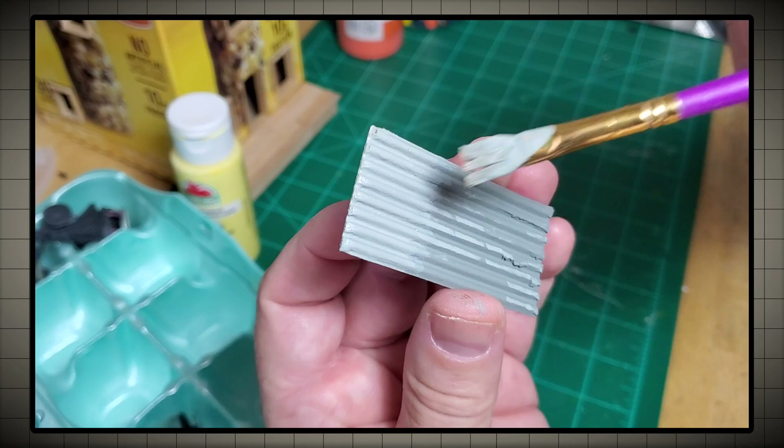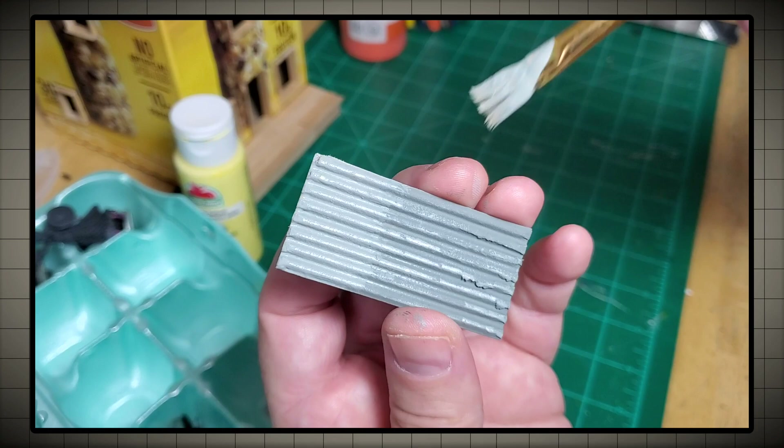Notice this sheet that I'm painting here — it's also a little bit torn and ragged near the bottom. That's okay. That's what these galvanized sheets look like when they get all rusty and tear and break and crack.